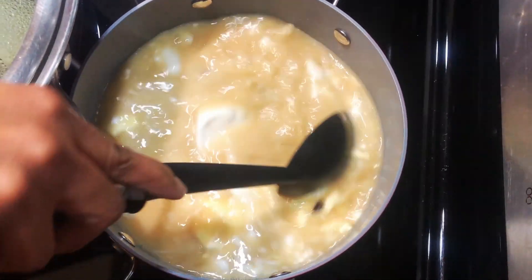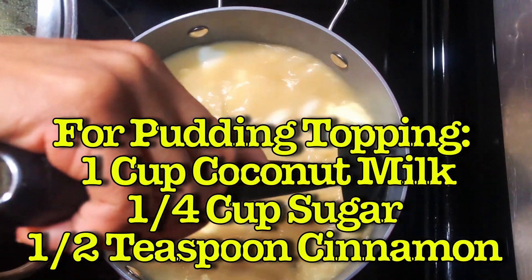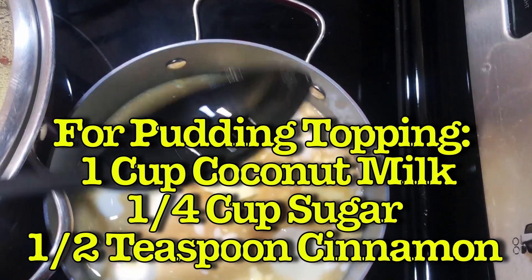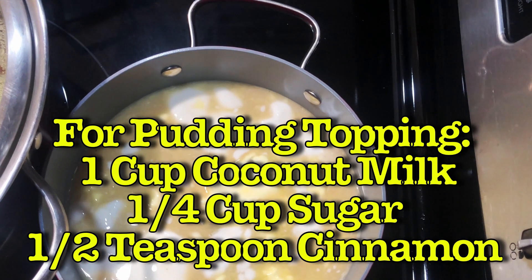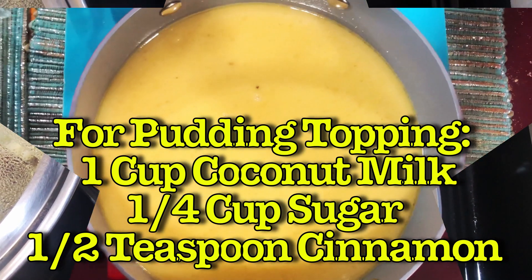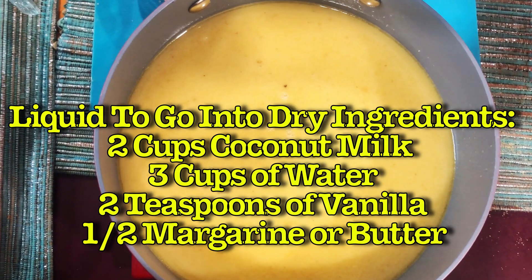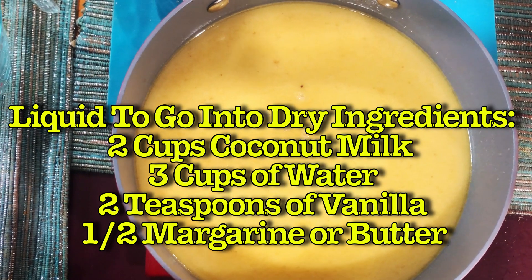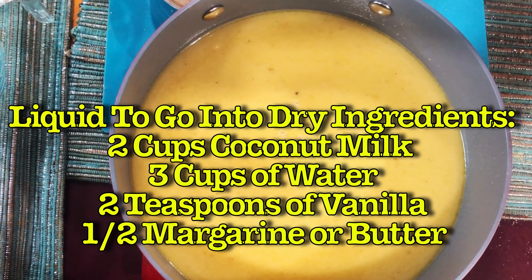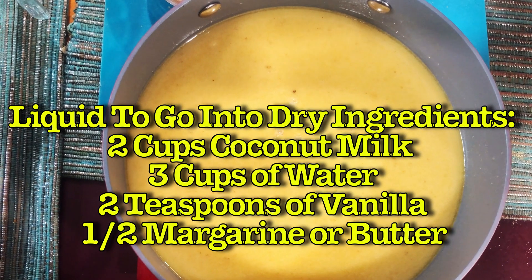For the topping, you put one cup of coconut milk, one-fourth cup of sugar, and a half teaspoon of cinnamon. Put it on the heat and blend everything together. For the liquid that's going to be combined with the dry ingredients, you need two cups of coconut milk, three cups of water, and two teaspoons of vanilla — combine those in a saucepan.